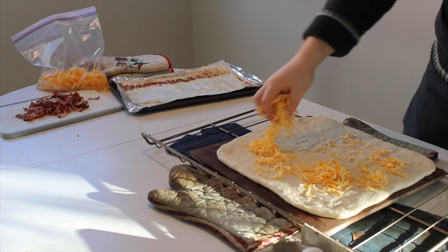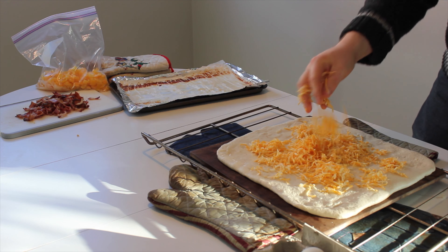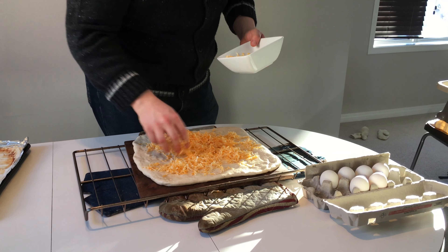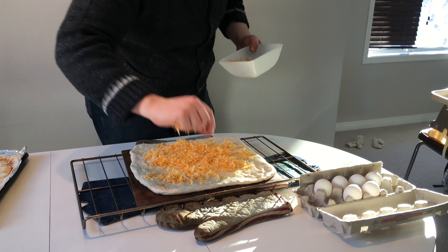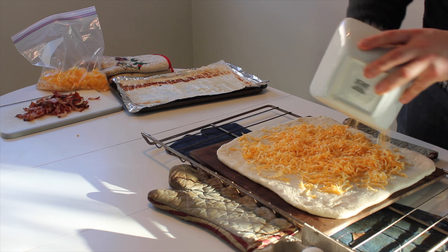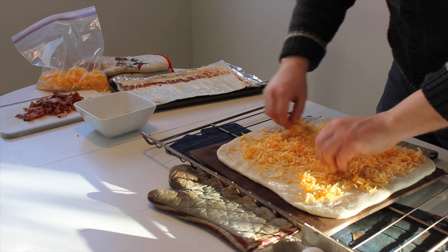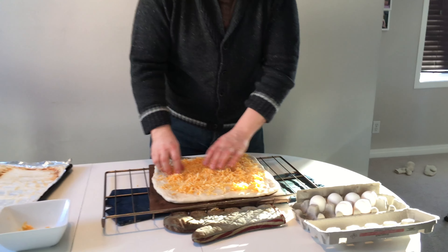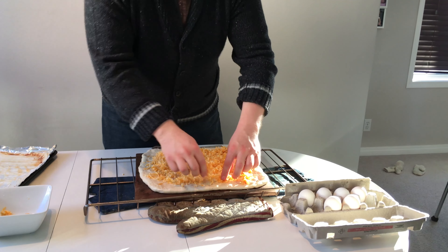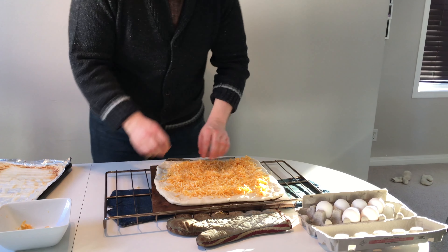Now here comes the cheese. This is good old fashioned Bothwell cheese — a good old Manitoba product. Best cheese in the world, literally. It's won so many awards. It's not actually Bothwell, we're too cheap, sorry. So you want to get a nice even distribution of your cheese so that it gets a good, even texture of meltage.